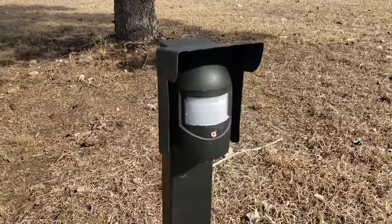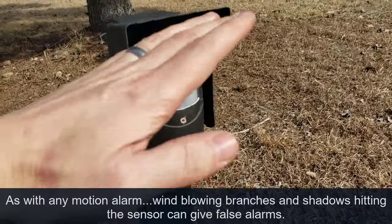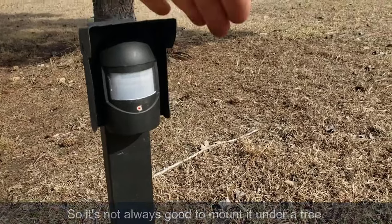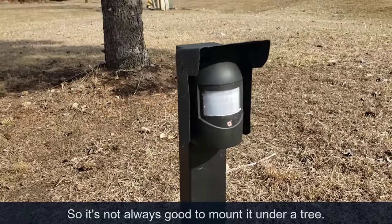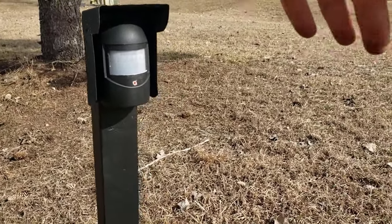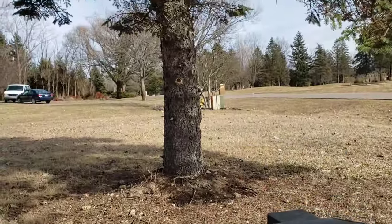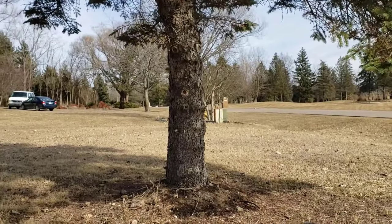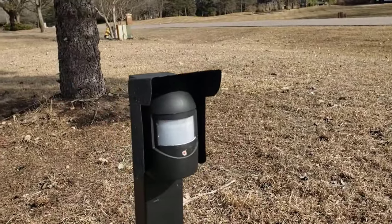One issue we have found is when sunlight hits this, the light goes off and it detects any motion. When there's sunlight or shadows, we're getting a few false positives — false alarms. We think somebody's here and it's just a branch or some sunlight hitting it. So you want to keep it away from branches, or keep it in full shade or full sunlight — one or the other. You don't want branches dangling in front of it.